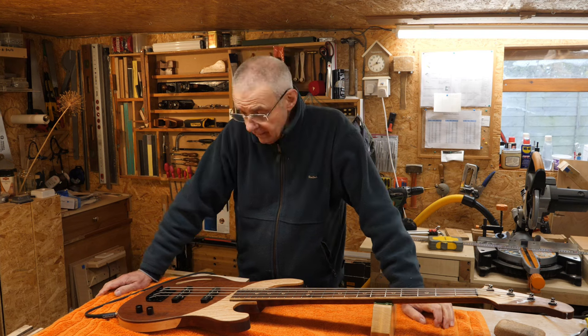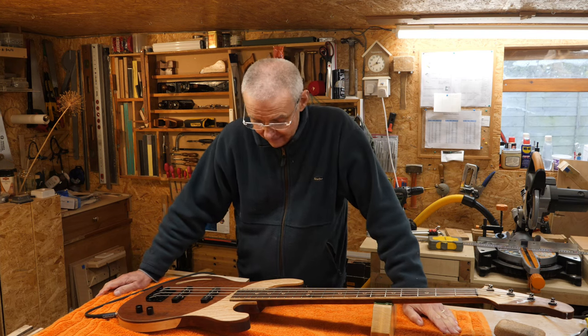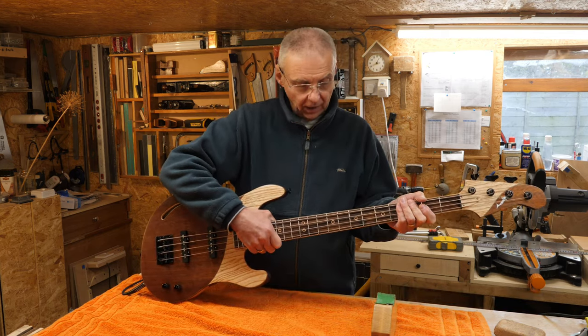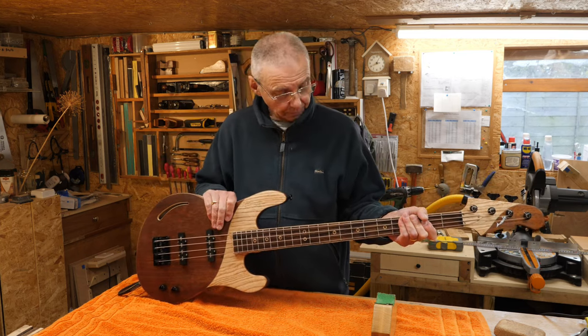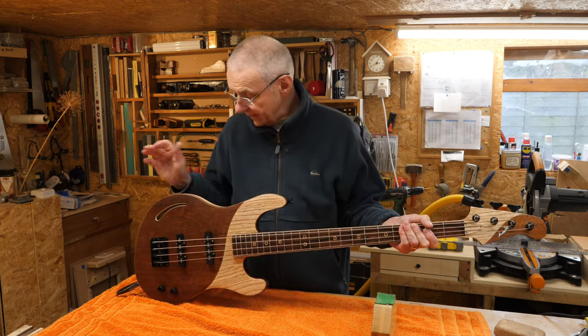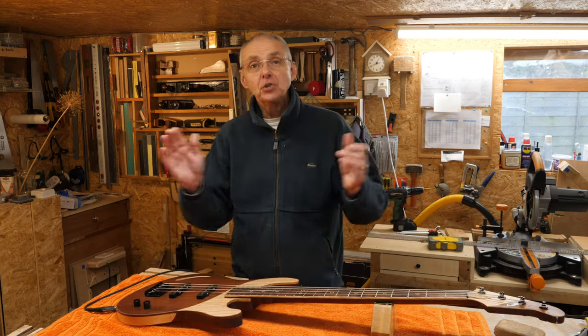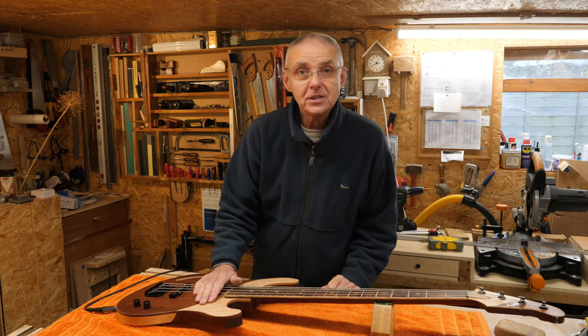That's the snagging done — for the time being, anyway. The neck seems to be pretty solid. It is quite a thick neck, and I've left it thick because I want it to be stable. I'm quite happy with that. It's looking good. Thank you for watching this short video. I'll see you soon — stay safe. Cheers.